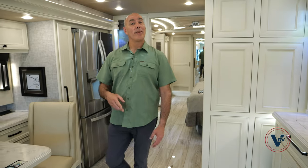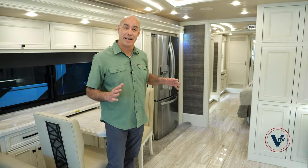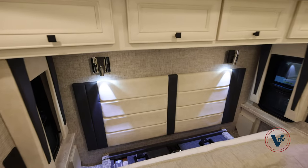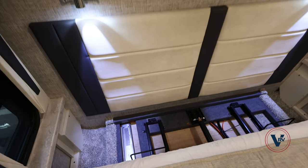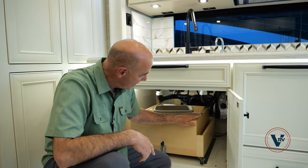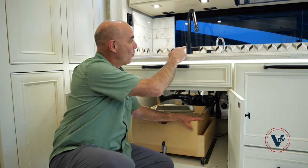Number one, we have a level floor front to back — no step up in the back like other models. Number two, we have a bed lift, which makes it much easier to make your bed, and it's also pretty neat when you're watching a movie. And number three, I love this — an Insinkerator brand on-demand water spigot.